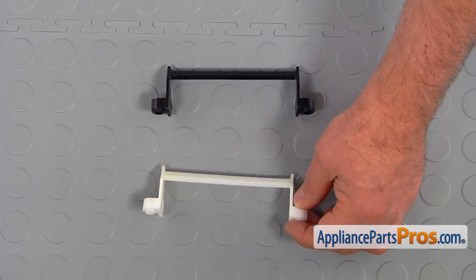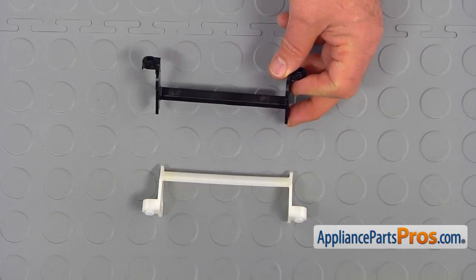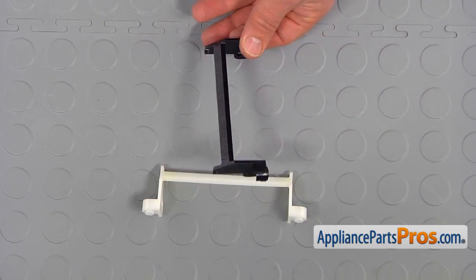Try not to lose the spring. This is the old handle retainer next to the new one. If you don't have this part, you can get it from AppliancePartsPros.com.